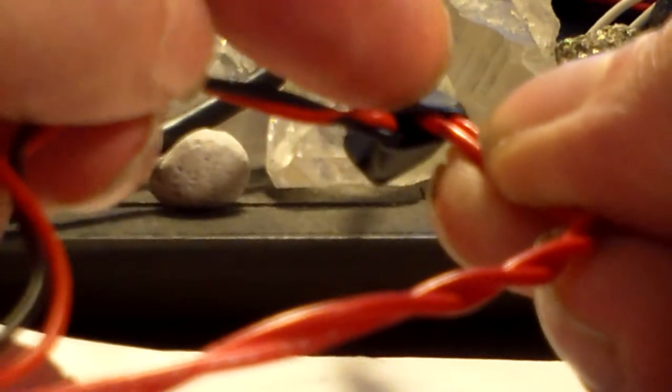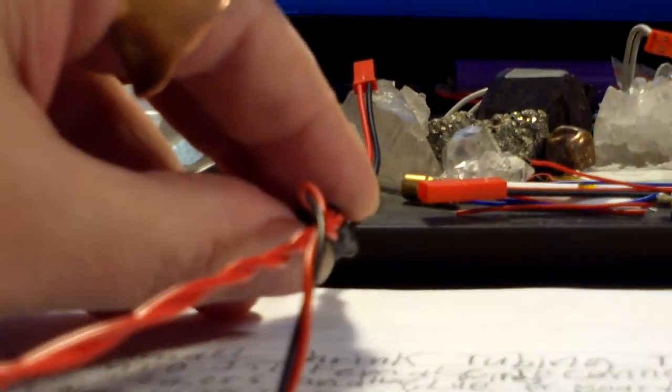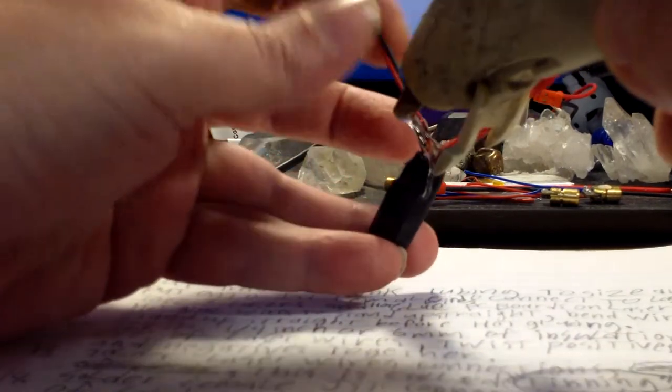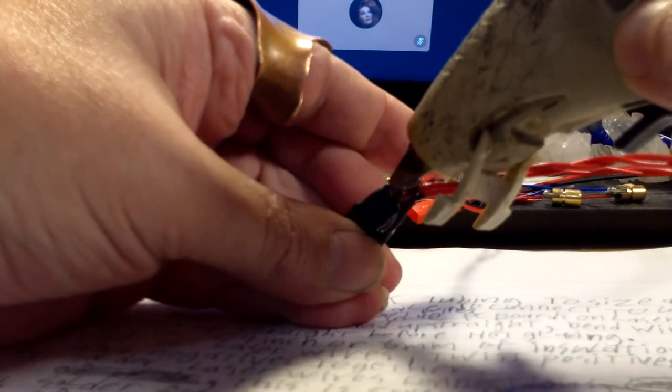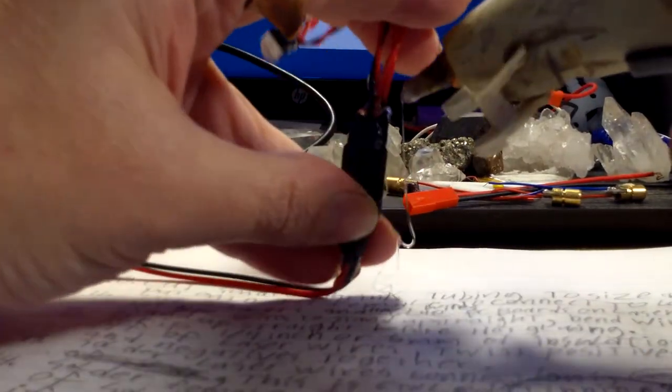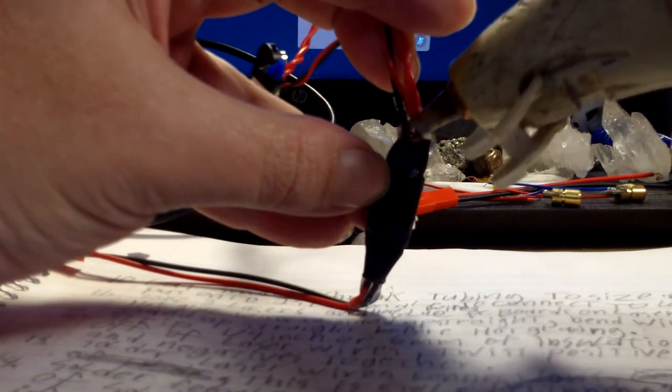Now we're going to take the other side and do the same thing. Take the four wires, pull them apart, squirt in the middle, then push them over to the other side and squirt over here, then push them to that side and squirt there too. Then stir them around a little bit inside the hot glue to make sure it's in there and surrounding everything. Okay, here I go.